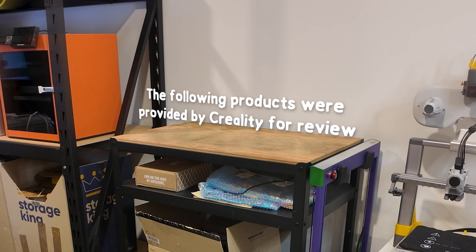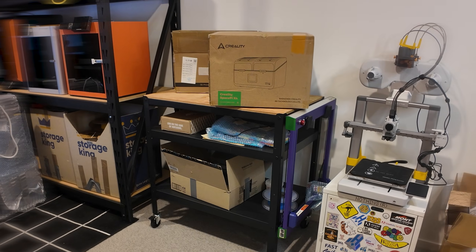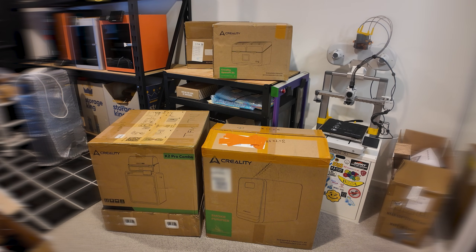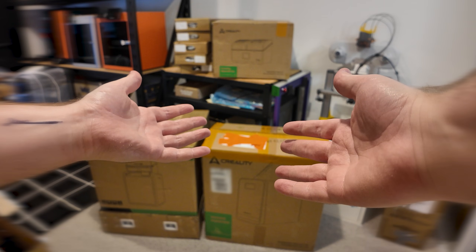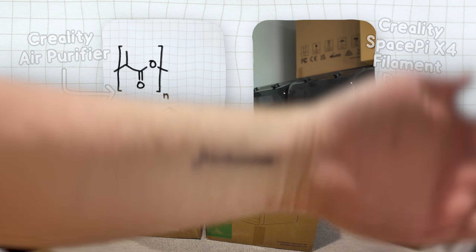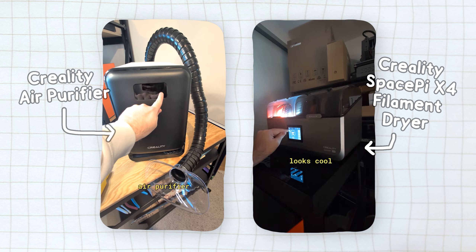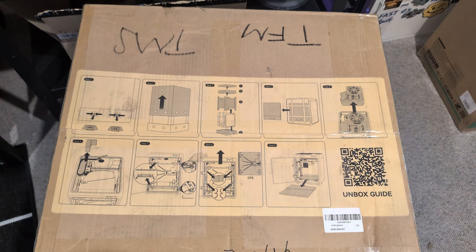Thank you to Creality for really spoiling me here with some accessories: the SpacePie X4 filament dryer, the K2 Pro combo itself, their new air purifier apparently designed specifically for 3D printers, and also some filaments. The air purifier and the SpacePie X4 are honestly pretty cool, but so I don't bore those of you who don't care about those right now, I made separate short videos for both of them. Anyway, let's get into it.